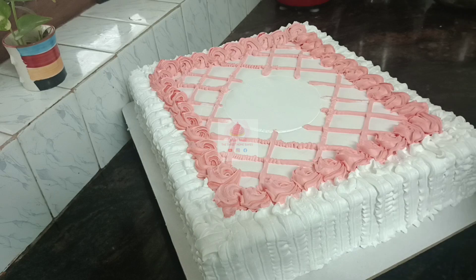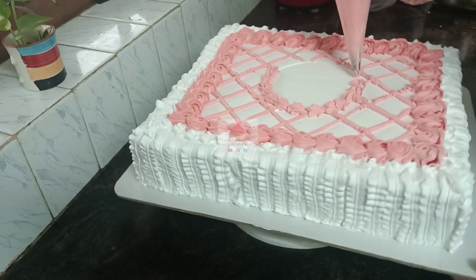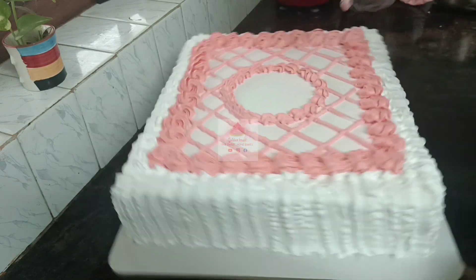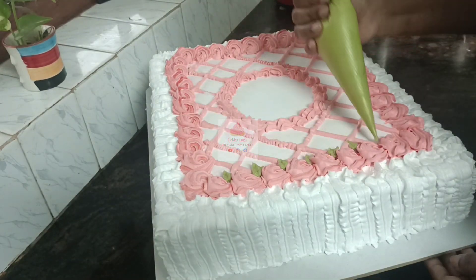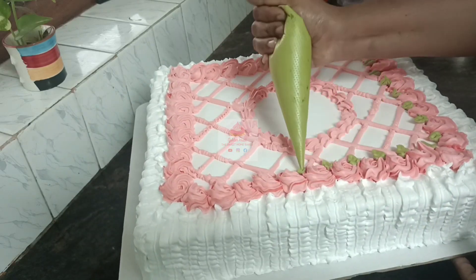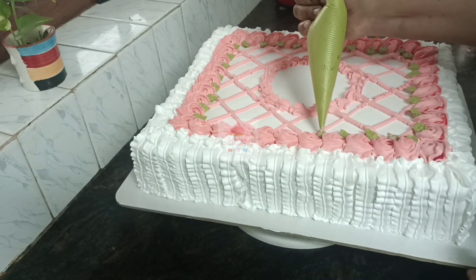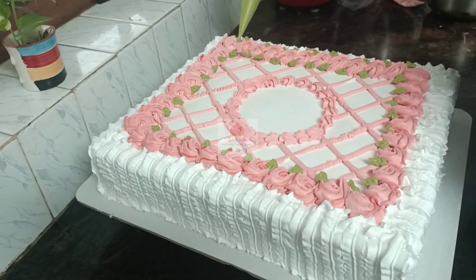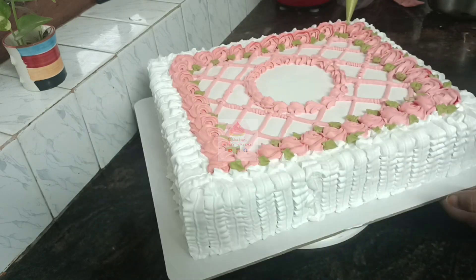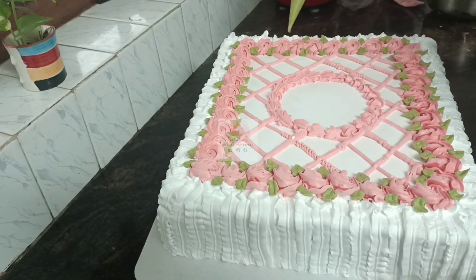Now I will put the same nozzle on. Add some green leaves and mix the piping bag and cut the v-shape. I hope you enjoyed this video.